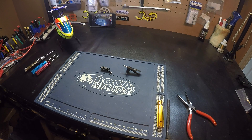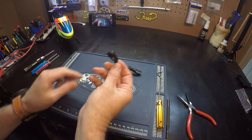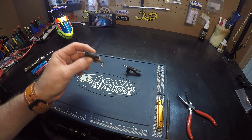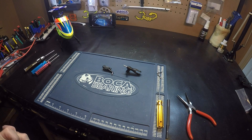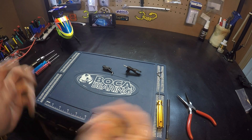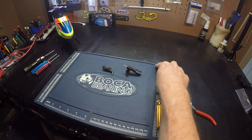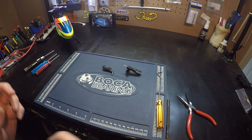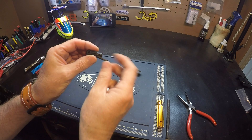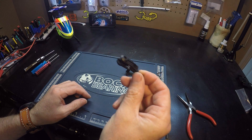Hello pilots, working on the Blade 230S. I had a request to show how the bearings are installed in the main blade grips. I have another video that shows how to take the blade grips off and change the spindle. You can click here and watch that video to show you how to pull the grips off so we can get to this point. The grip has been removed and the bearings are still inside of it.